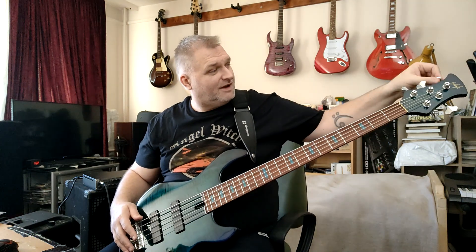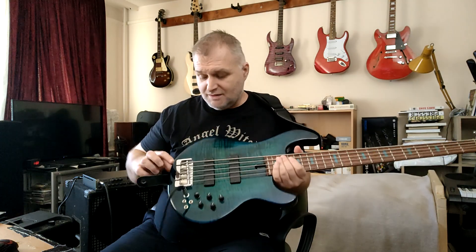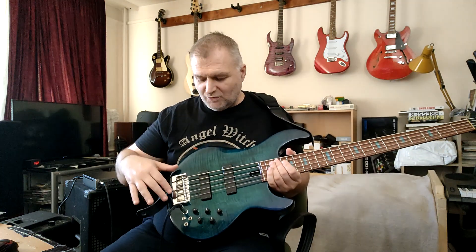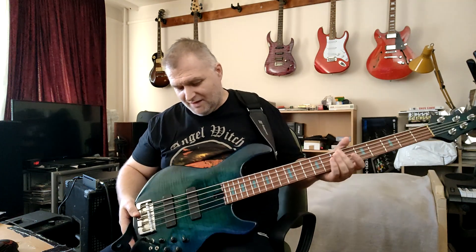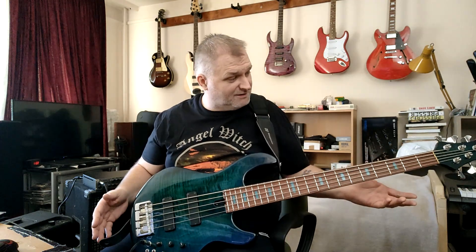The tuners are Gotoh lightweight version — very nice feeling. And a Hipshot bridge. I use this one on my own bass guitars. It's very professional, I love it. Simple but professional. Bolt-on neck. And that's all.